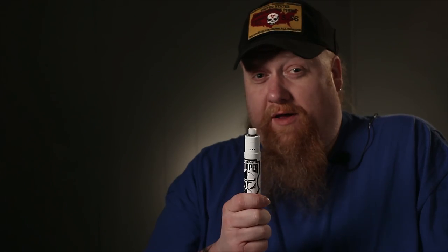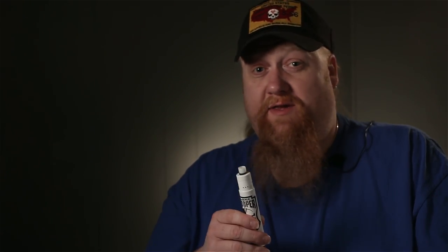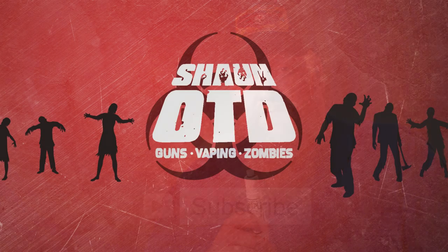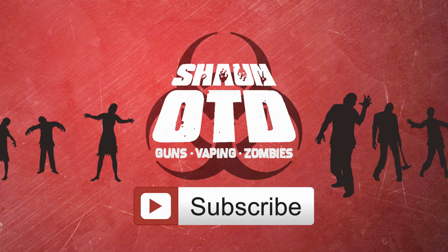I'm going to be giving this away to one lucky person. All you have to do is go down to the description and it will tell you all the contest rules and how to enter. As always, keep watching and please subscribe. I'll see you next time.